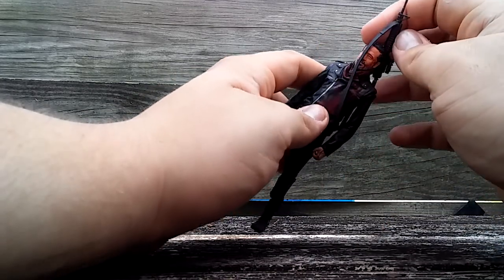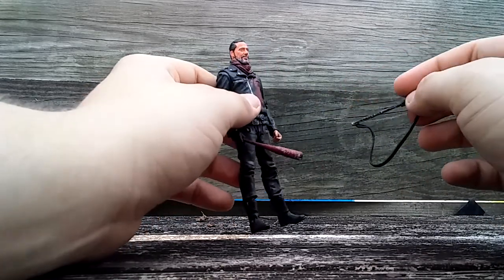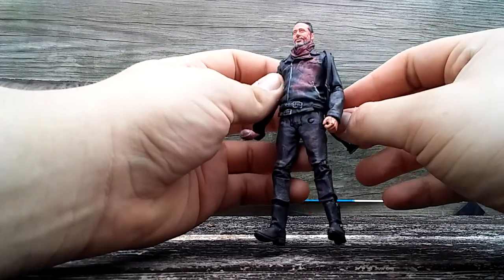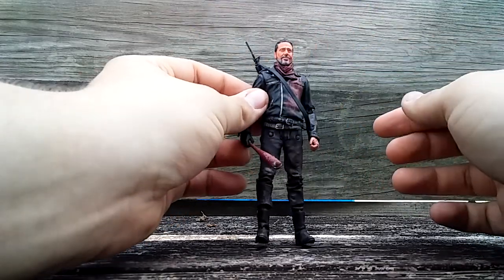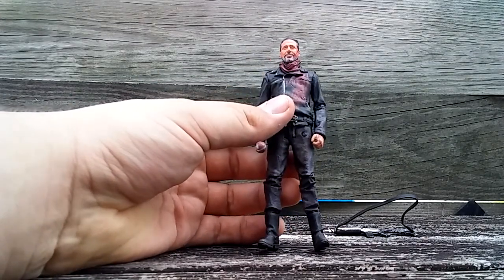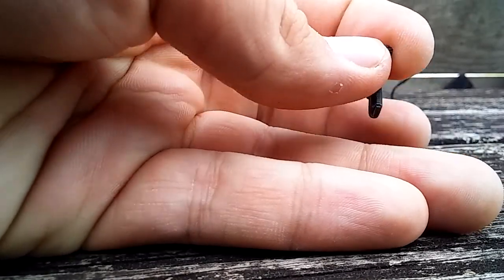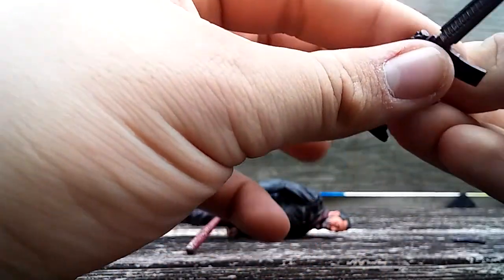Negan came with some cool accessories too. He comes with a machine gun — I think it might be the exact same gun the Eugene toy came with, and in the show it was Eugene's rifle so that makes sense. The strap is a bit too big to sit on his arm without looking floppy; it's more meant to go over the shoulder, which looks pretty good. He also comes with a handgun with some decent dry brushing. I kind of wish it had a brown handle like in the show, but it's a gun, so I don't really care.